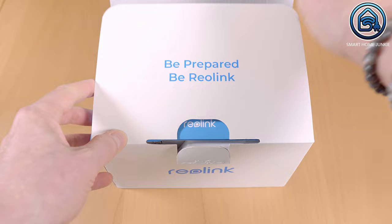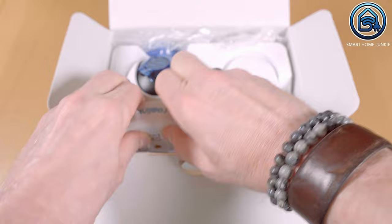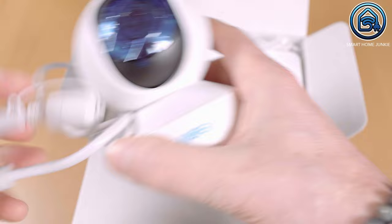The box contains a manual in English, German, French, Italian, and Spanish, and it contains the security camera itself. There is a cable attached to the camera to connect a network connector and the power adapter. The camera is designed to hang upside down, so a wall mount is also included.